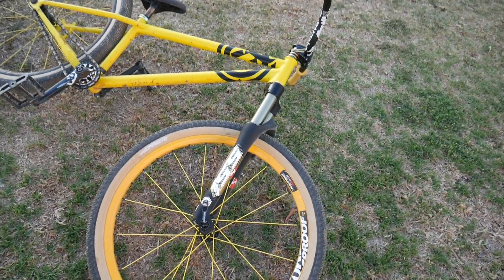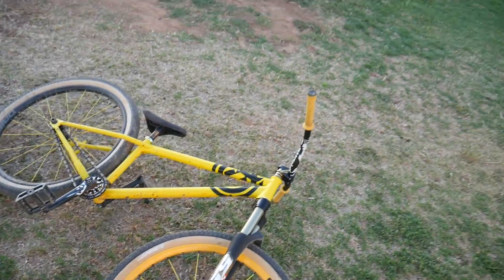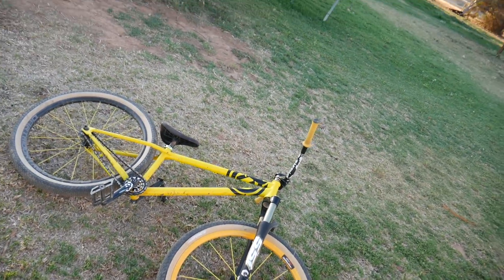I'll probably have to get some new forks now as well, which sucks because they're really expensive. But anyway, I hope you guys enjoyed this one — I'll see you in the next video, thanks for watching.